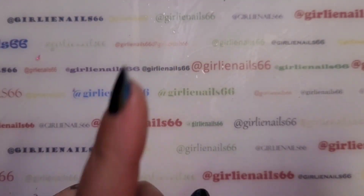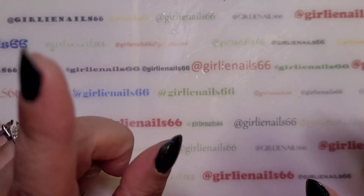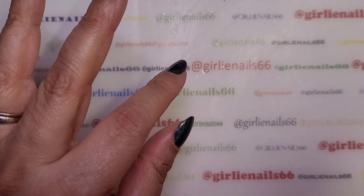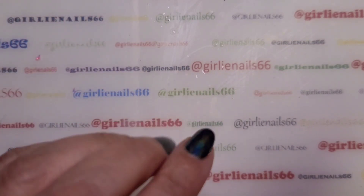Hey there, welcome back to my channel! So today we are doing the Saturday stamping group video. This week's theme is either galaxy or Star Wars nails, so I'm gonna do Star Wars — not that I've ever actually watched it, but shh, don't get mad at me.